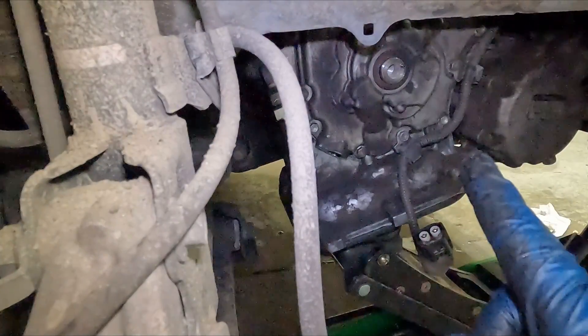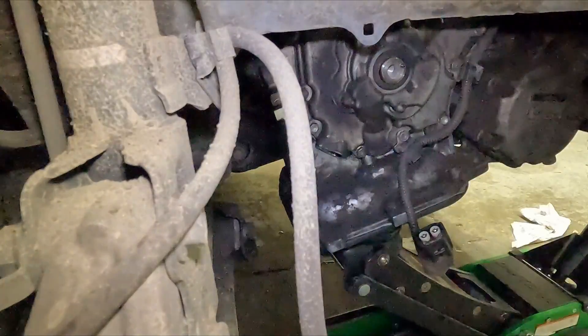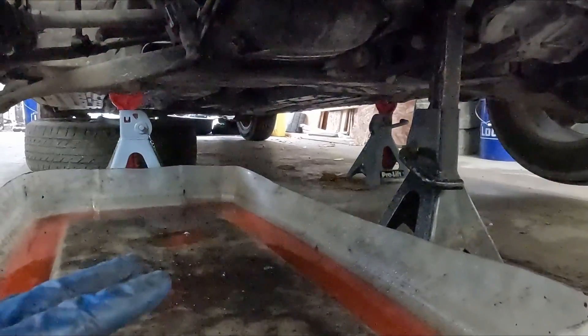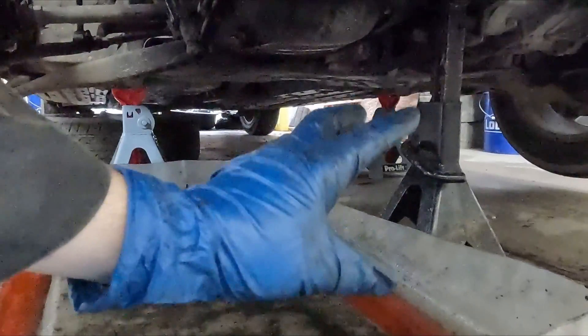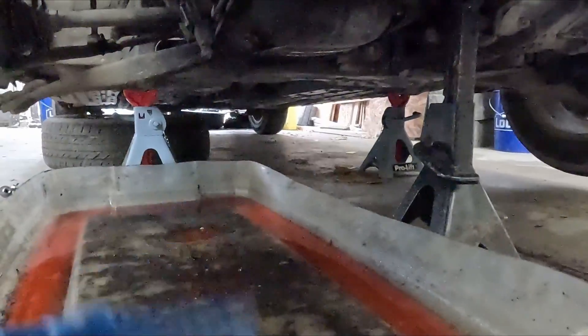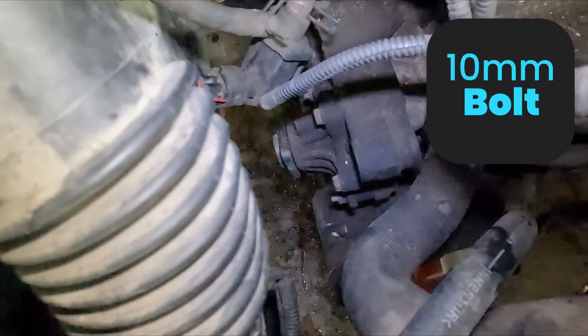So now from up above we'll pull off our water pump. You want to have a catch pan underneath - there's a lot of coolant going to come dripping out. I needed a little more room for my catch pan so I took the jack out and put a jack stand underneath the engine to hold it up. For the water pump, it's just a small pump right there - a couple of 10 millimeter bolts and we'll pull that out.